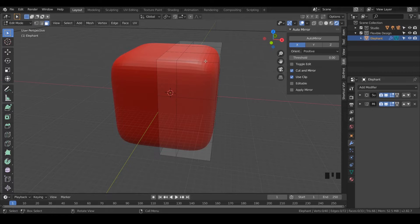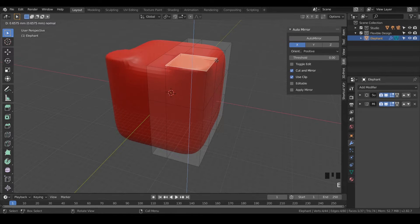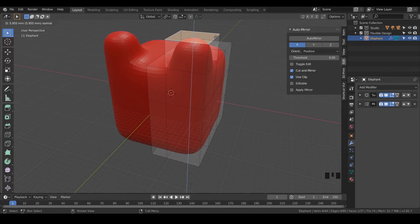Let's grab these faces right here. We could hit Extrude Region, but the shortcut for that is E. So just hover over your highlighted face and hit E, and just bring that on up. These are going to be our little eye sockets.